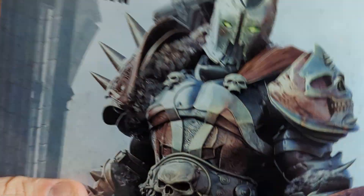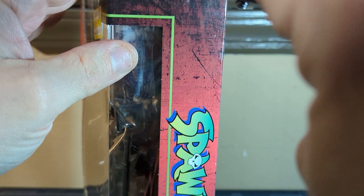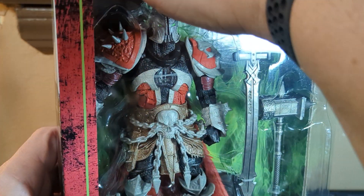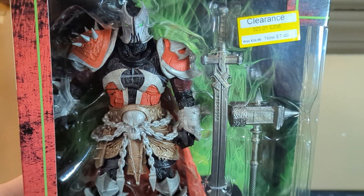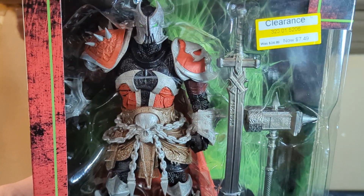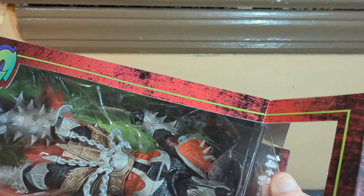The box was a little ripped when I got it, but that's okay — it was the only one there so we grabbed it. Let's take a look. I'm going to use the Swiss knife because I don't want to nick or mess up the actual weapons or Spawn himself with a big knife. There's more tape up here too.